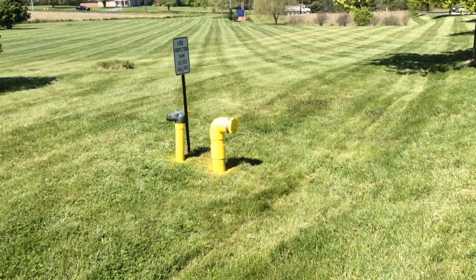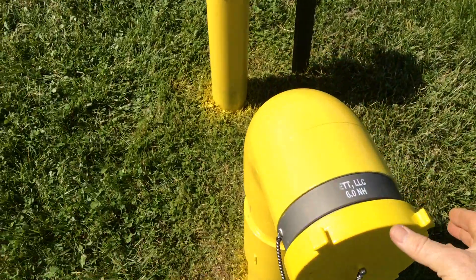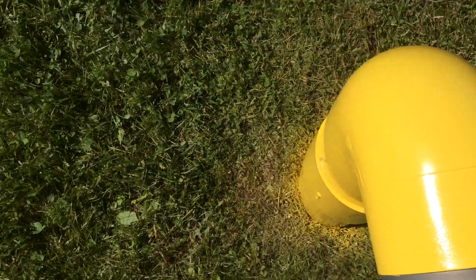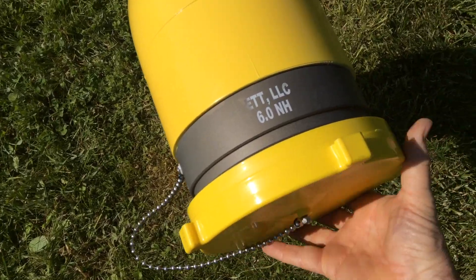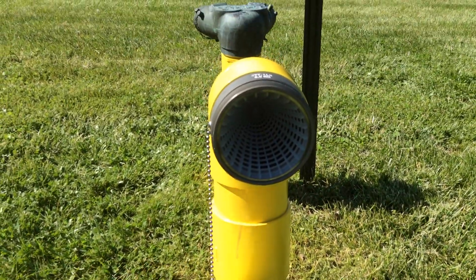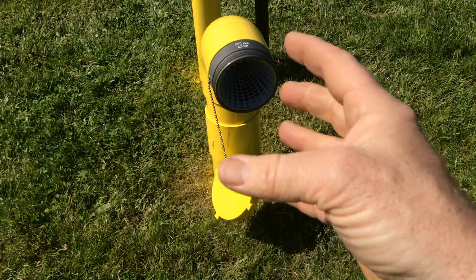If you remember the initial video, we saw that it was cracked up on top and had no strainer on the inside. This is a suction head — take the cap off and see what's inside. It has a conical strainer, which works out nicely.